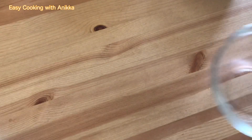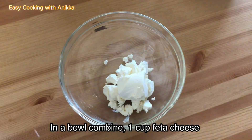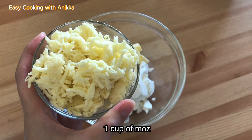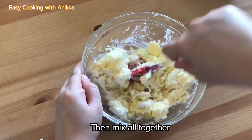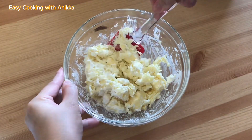Next we will make the filling for the khachapuri. In a separate bowl, combine feta cheese, butter, and mozzarella cheese. Mix all together and set aside.